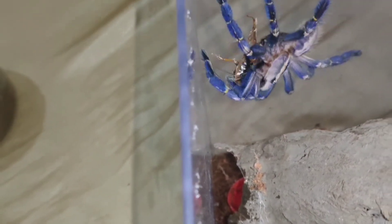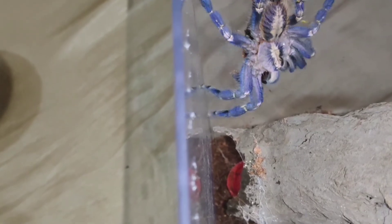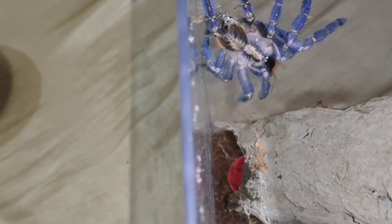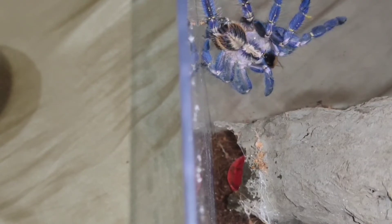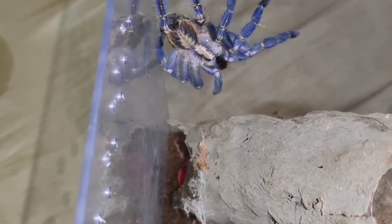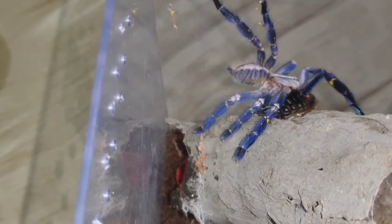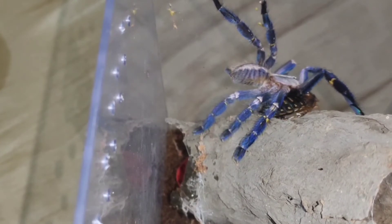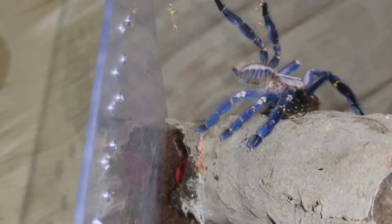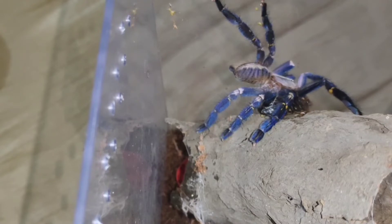Gandang kulay! Naalala ko dati, napakamahal nito nung bago-bago pa lang siya na-introduce dito sa Pilipinas. Mga 1.5k yata sling na ito — sobrang mahal nito dati, 2020. Hindi natin na-afford bumili dati, kulang ang sahod natin. In-stretch pa niya yung legs niya, in-flex niya pa — beauty! Ibalaban kasi yung ipis — nakikipaglaban. Nakakapit doon.